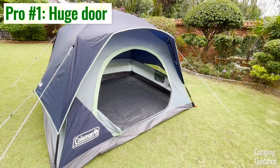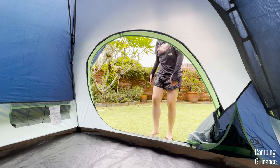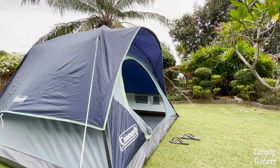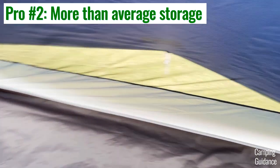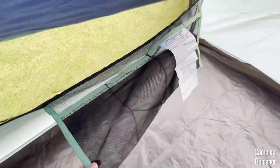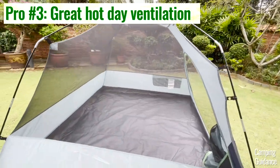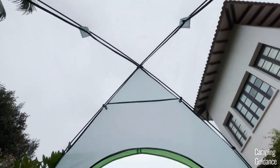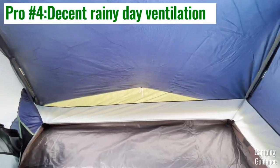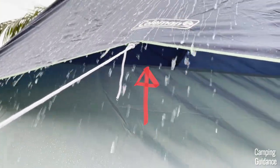For pros, I really like the extra big door which is a whopping four feet in length and makes getting gear in and out of the tent super convenient. I also liked that the Skydome tent has more storage options than your average Coleman tent with two pretty big pockets and a provided gear loft. Another pro is that hot day ventilation with the rainfly off is great with lots of mesh walls, and rainy day ventilation is also good because with the rainfly in place the mesh walls become vents for some airflow.